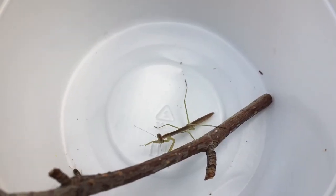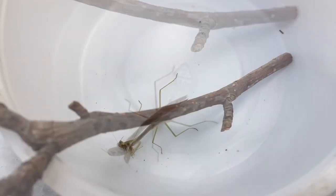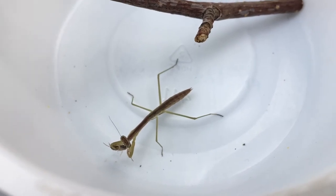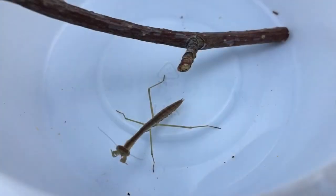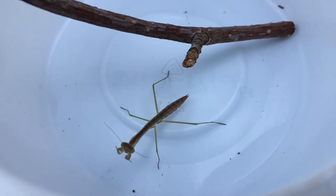An L4 mantis nymph spotted the earwig nymph — there it is. Back to the mantis, chowing down. And just like that, the earwig nymph is no more.